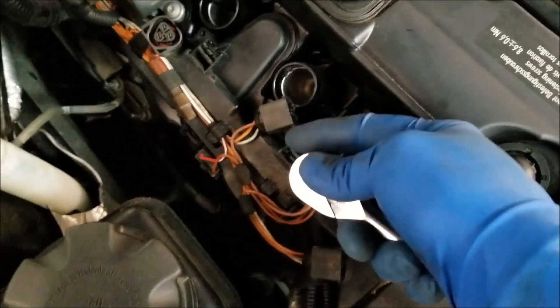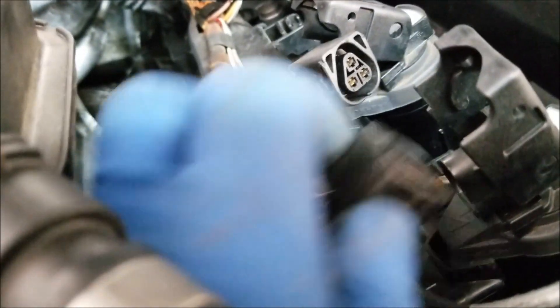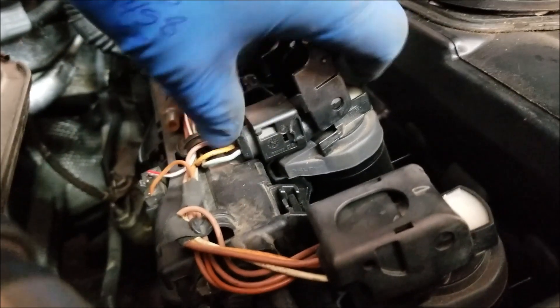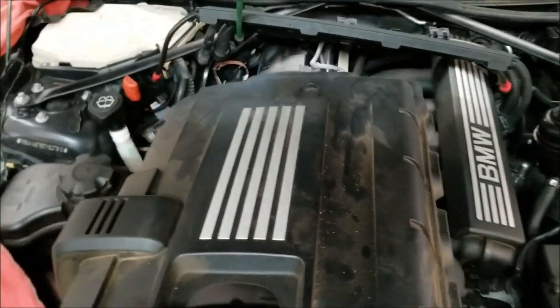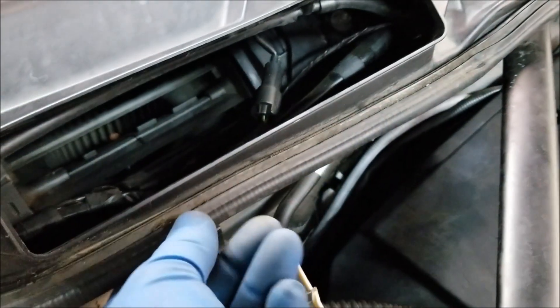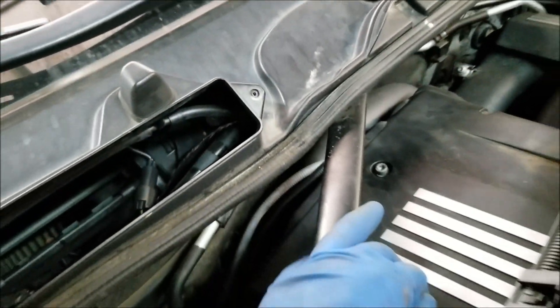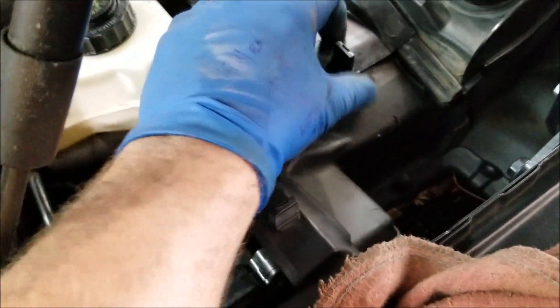Repeat this procedure on the other five plugs, then replace the coil packs. Reattach the connectors by first sliding them in with the tab flipped up — as it locks down it will lock the connector in place. Follow the reverse process to reinstall the pieces we removed. Reinstalling the rain tray can be somewhat of an awkward operation. There is going to be a lip on the rain tray that slides over the rubber weather strip seal on the bottom of the plastic panel with the wipers. Make sure you reattach these flaps back into the tray in the correct order.